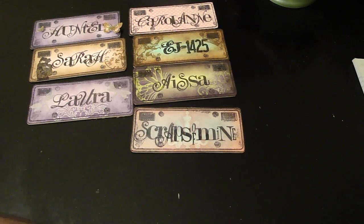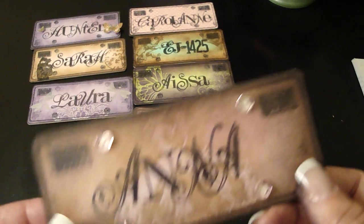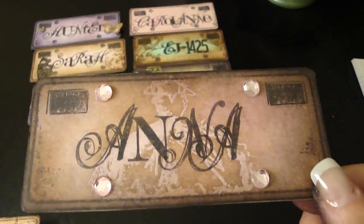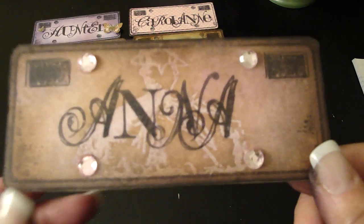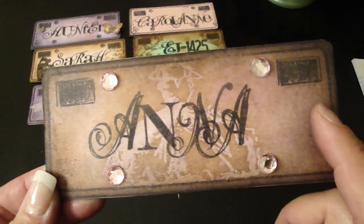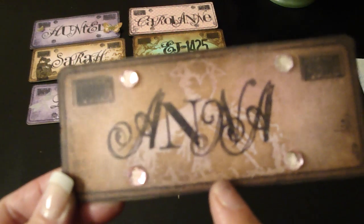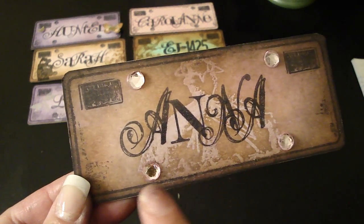This one's Anna — she said anything goes. Anna loves My Mind's Eye, and when I think of My Mind's Eye I think of brown and pink, so I incorporated those two colors. Then I put a dress in the center and added some bling.